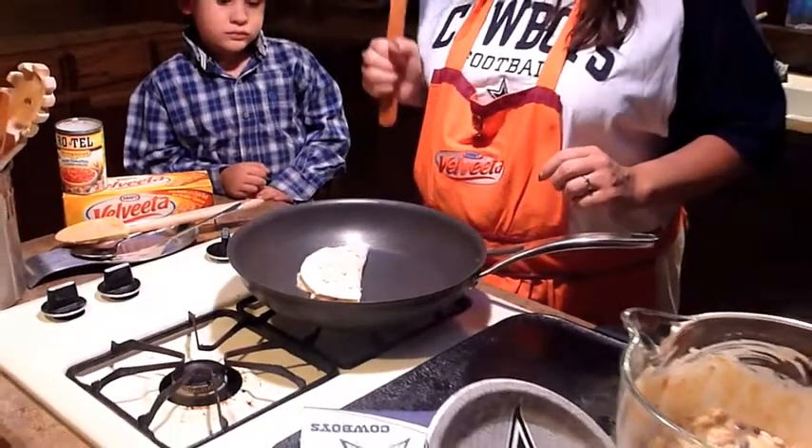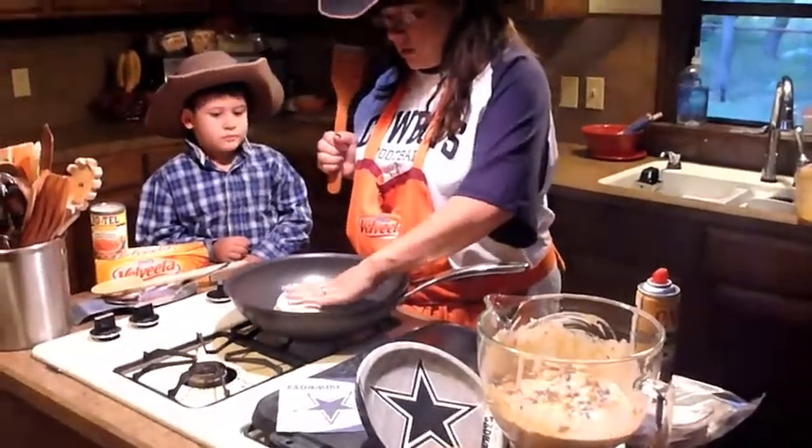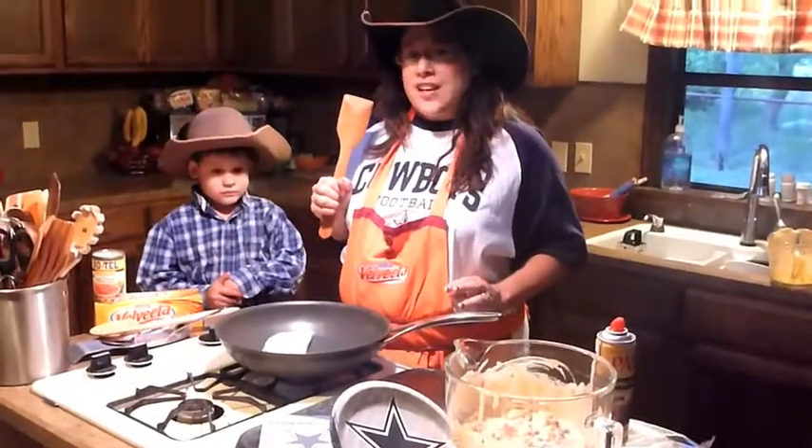We're going to let that cook for just a minute on each side, and then when we're done we'll have Cowboy Quesadillas for tonight's football game.